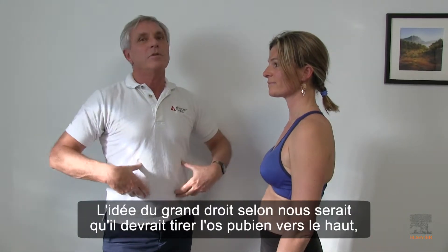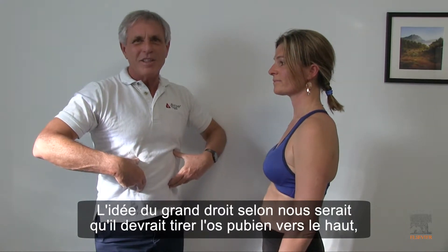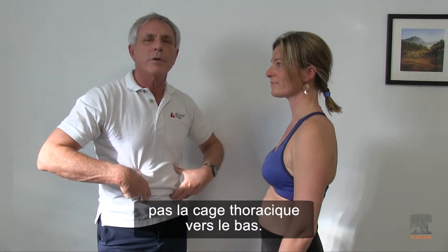Such tone in the upper two parts of her six pack that she is pulling her ribcage down. The idea of the rectus abdominis, according to our ideas, would be that it should pull up on the pubic bone, not pull down on the ribcage.